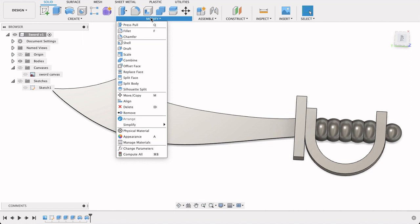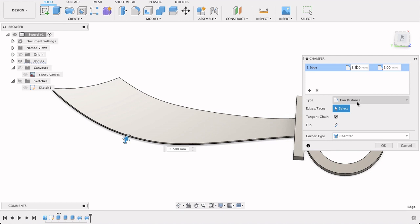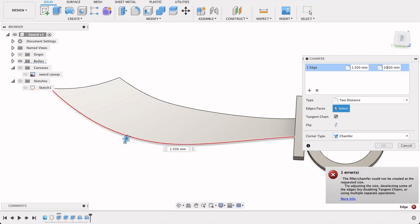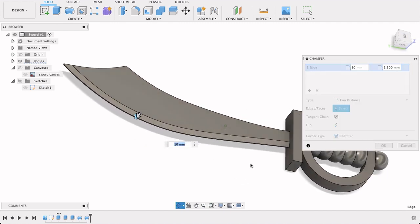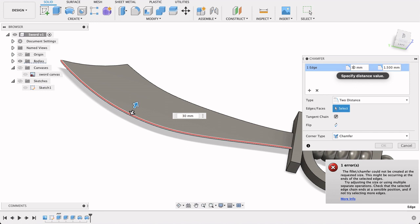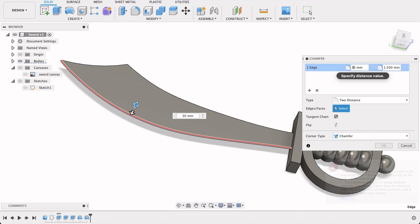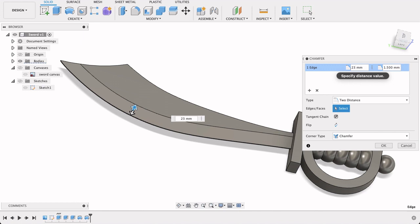I want to add an edge to the sword, so I'll put on a chamfer. Select Chamfer, select that edge — two distance — let's try 10, actually let's do it the other way around. There we go, so there's half of our blade. Let's play around with this — the further up it goes it won't let me do 30 because it's going past the blade, so let's go back to 20; could probably do 25 but still too big. I'm happy with 20.